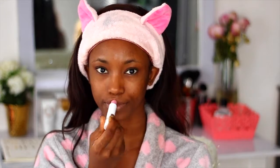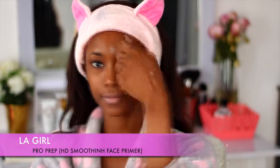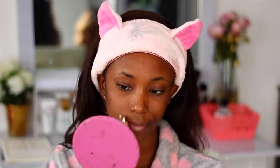I'm just going to go ahead to moisturize my lips as well as prep and prime my face using the LA Girl Pro Prep Primer. I'm just going to apply that all over my face. And I'm feeling really cute because of the headband — I got it from Mimi, by the way.